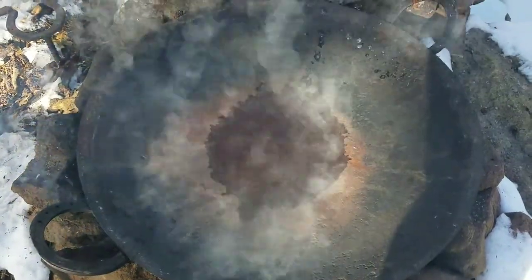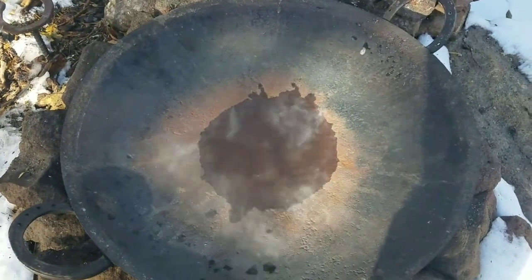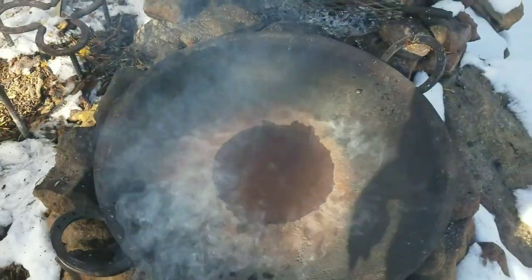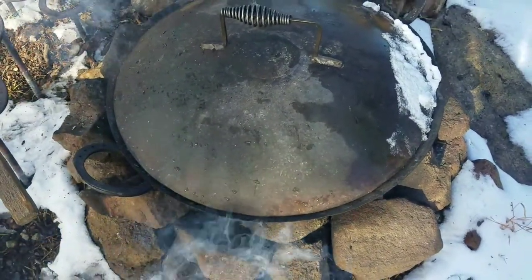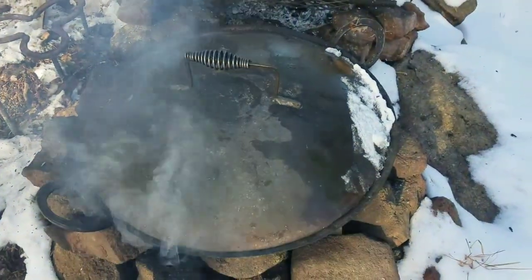I just threw a little snow in there to see how hot this thing is getting. We're going to do our little leaf test in a little bit, but I got to put the other grate on here. We got the lid on the skillet so we're just going to let this thing get nice and hot and then we'll try our little test.